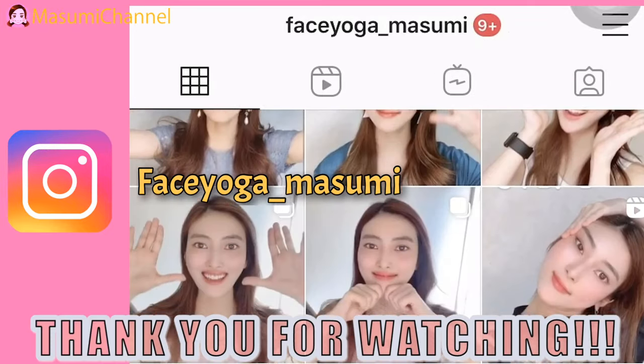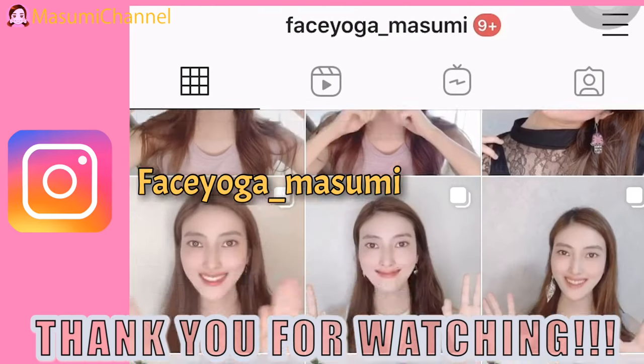Thank you so much for watching. I cannot wait to see you in the next video. Bye!